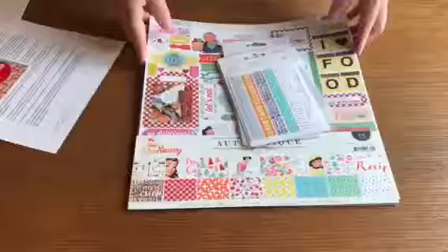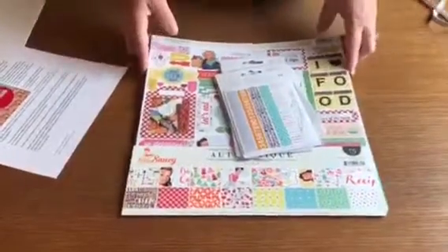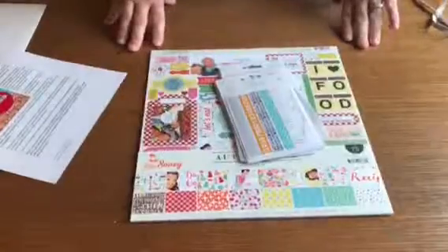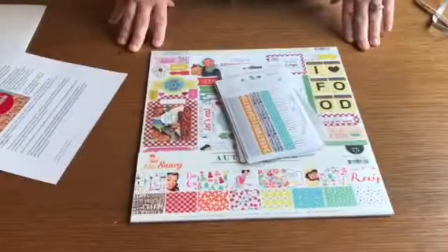Check out my blog - I have a whole list of every scrapbooking kit that I've been able to find in the US on my site. You can see which kits would suit your needs. Thanks!